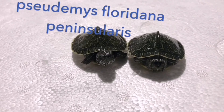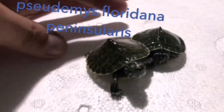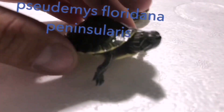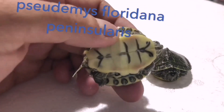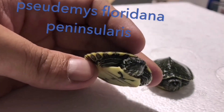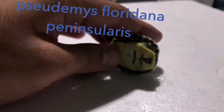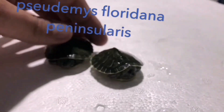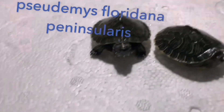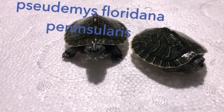En este vídeo vamos a ver lo básico que necesitamos y los cuidados básicos para nuestras tortugas de agua. Vamos a generalizar sobre la mayoría de tortugas que podemos encontrar en nuestras tiendas: vamos a hablar de pseudemis, trachemys, mauremys y gogadias — en general lo que necesitamos para nuestras tortugas de agua, que podemos encontrar prácticamente en cualquier tienda de mascotas.